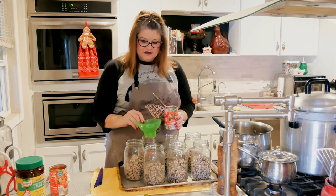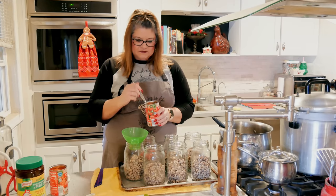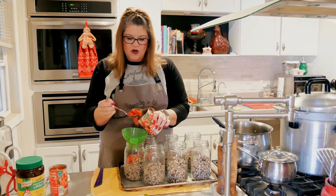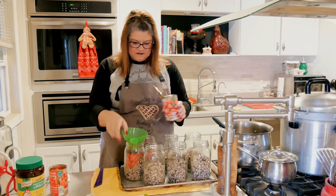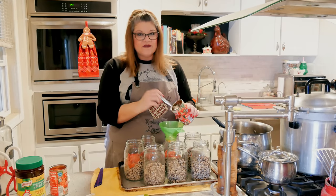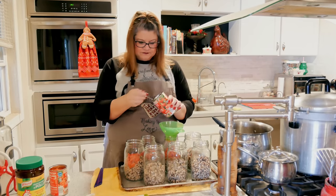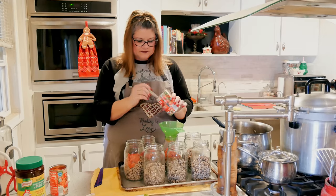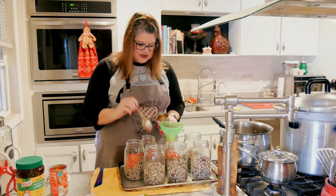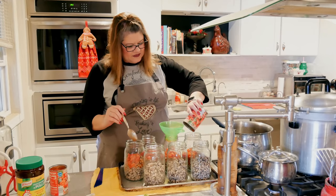I guess I should be using the funnel — I'm terrible about it, I just kind of plop stuff in. My water is boiling over there, and I put it in my electric kettle. If you don't have an electric kettle or a tea kettle, just put it in a pan or a big pot. I'm putting the tomato juices in there too, trying to divvy it up so that it's all kind of even.